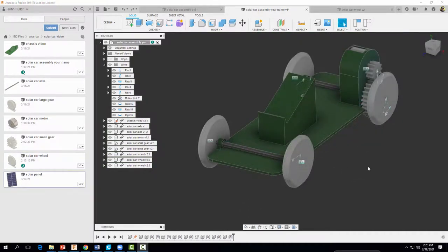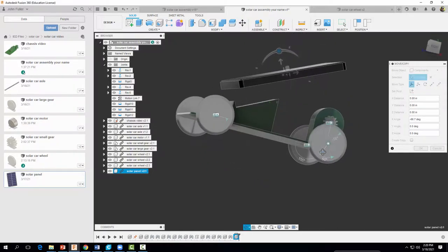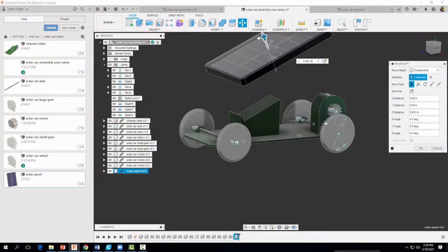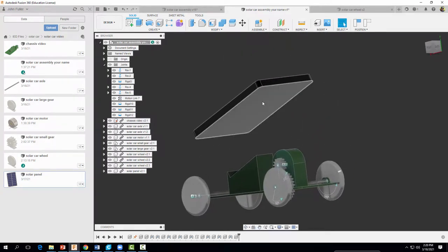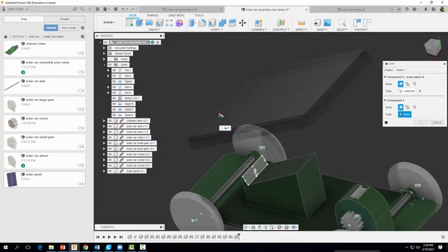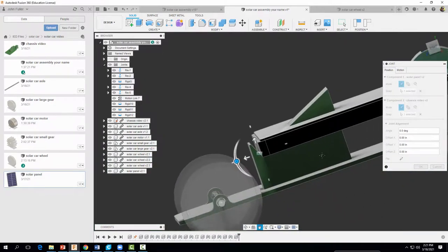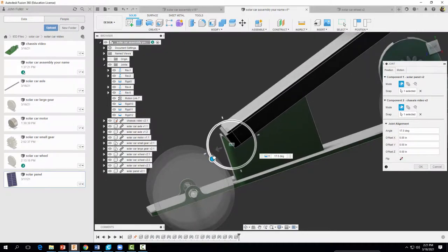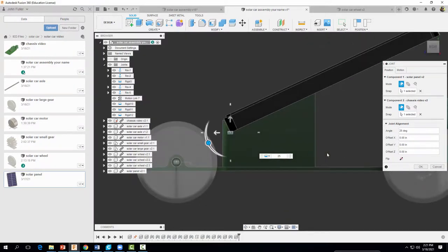The last thing we want to do is insert our solar panel part. I'll right-click, insert into current design, and move it around so it looks like it'll be in a good position — I'll move it up just a little bit to give me room to work. Select OK. Now I need to assemble it, thinking about what parts correspond with one another. I'll go to Assemble, Joint, and select the matching center points. It's not quite how we want it yet, so I'll grab the rotation handle and adjust it — I think it's right around 25 degrees, so I'll type in 25. That looks pretty good — select OK.